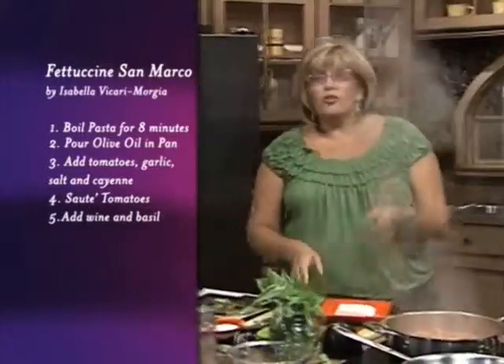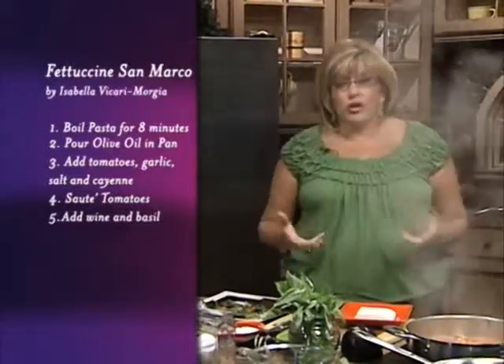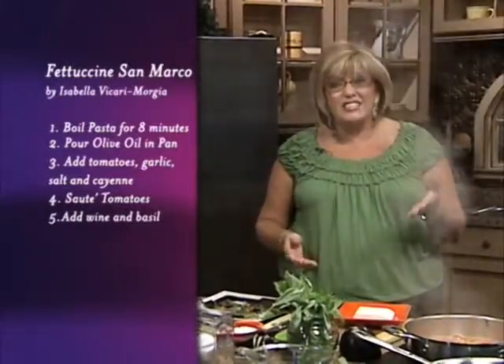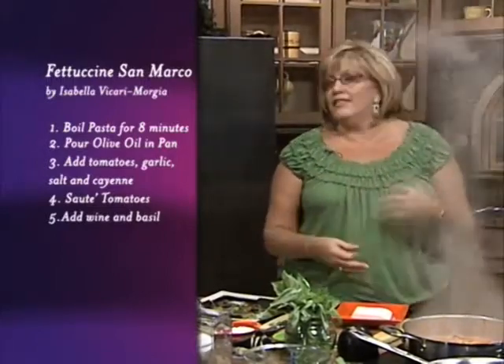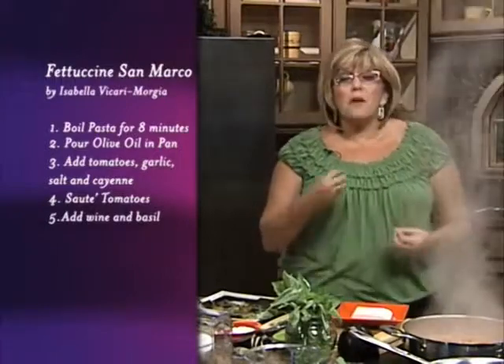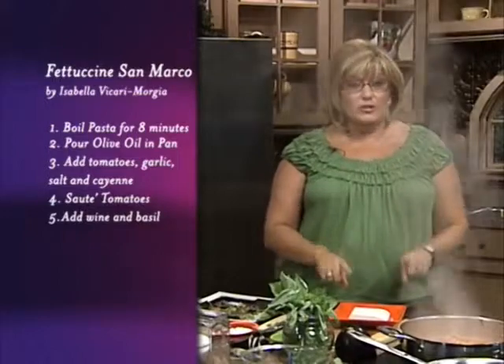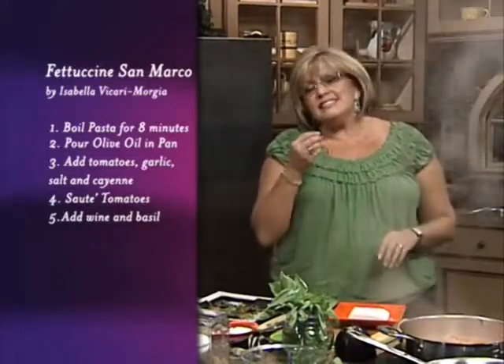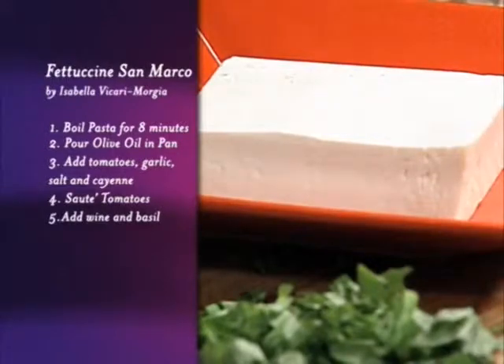Now, we have something called ricotta salata. Many of you are asking yourself, what is ricotta salata? Ricotta salata is actually aged ricotta. For those of us who love ricotta in our lasagnas, we love it in our pasta, we love it in our rollutinis. I'm gonna show you how to use this ricotta salata. It's a similar texture to a feta, but it's smoother and it's much softer.